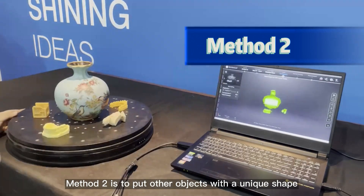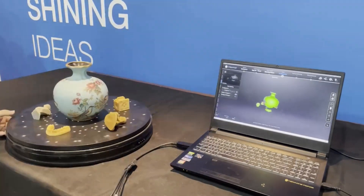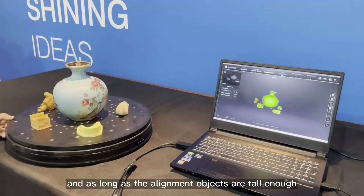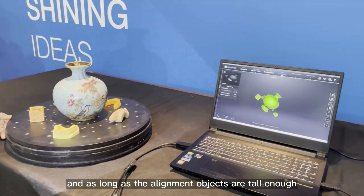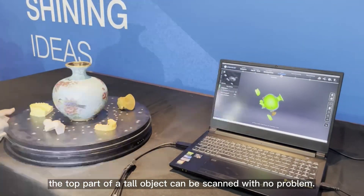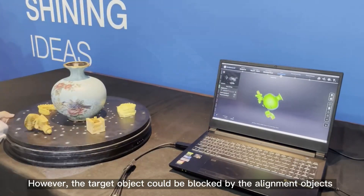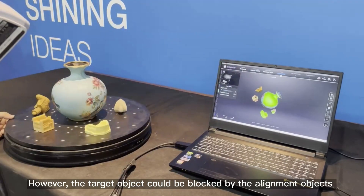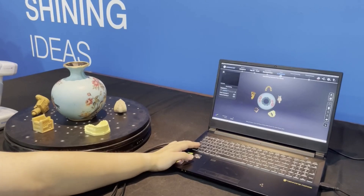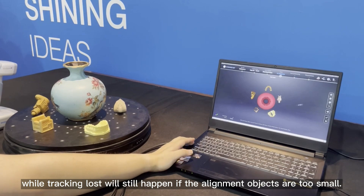Method two is to put other objects with a unique shape around the symmetrical object. In this way, feature alignment mode can be used, and as long as the alignment objects are tall enough, the top part of a tall object can be scanned with no problem. However, the target object could be blocked by the alignment objects if they are too large, while tracking loss will still happen if the alignment objects are too small.